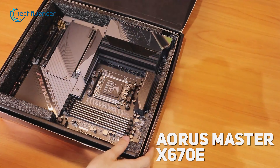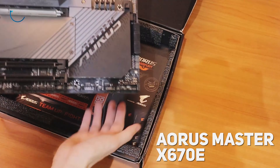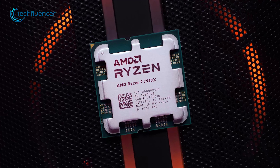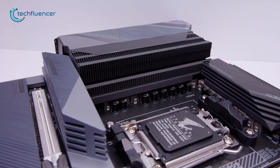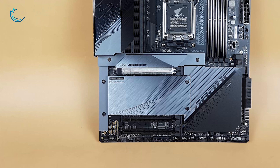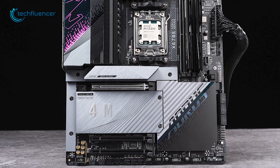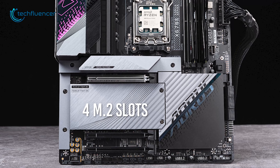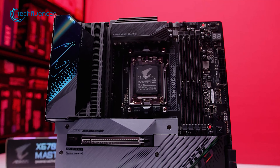From Gigabyte, we have the X670E Aorus Master — an ATX motherboard with a reasonable spec set to get yourself going with the Ryzen 9 7950X desktop chip. It features a 6+2+2 digital VRM coupled with advanced thermal design to keep temperatures down during intensive usage. Moreover, this motherboard has two PCIe 5.0 x16 interfaces along with 4 M.2 slots for plentiful storage expandability, and a subtle touch of RGB on the Aorus logo to hold on to that gamey vibe.